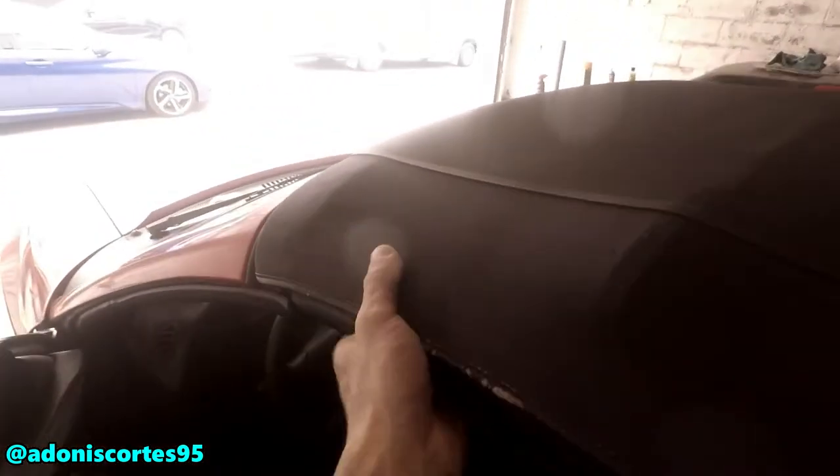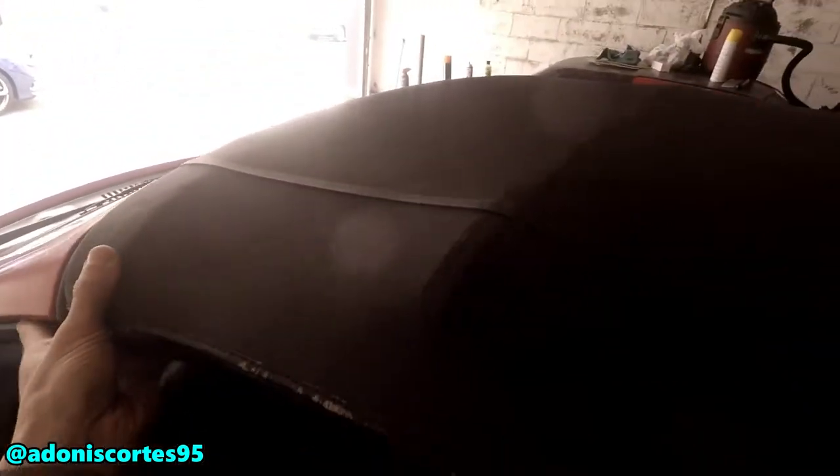If you guys have a Mustang or any type of convertible top car like mine, this top right here — as you can see it's kind of loose. It goes up and down, it's loose, so that's why it makes a rattle noise, a harsh noise. When you're driving and hit a bump it's annoying, especially on video.